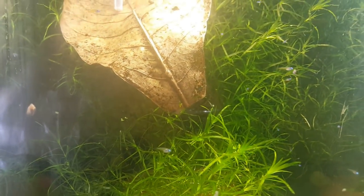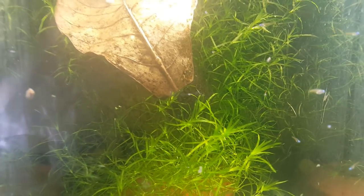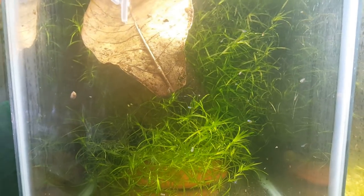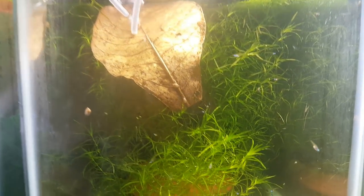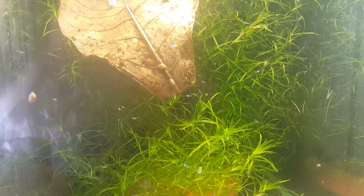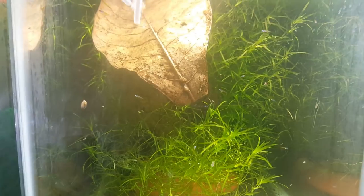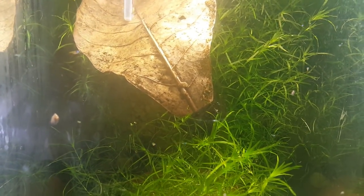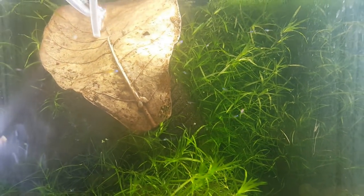These guys are actually in a 10 gallon tank. I have an Indian almond leaf in here just providing good antibacterial properties as well as slightly acidifying the water. It's not really in there as a buffering component — I just find that they enjoy grazing off from it as well as adding that extra cushion as a natural antibiotic agent within these water parameters.